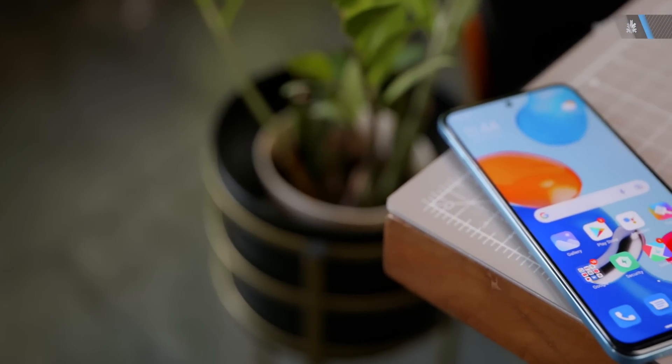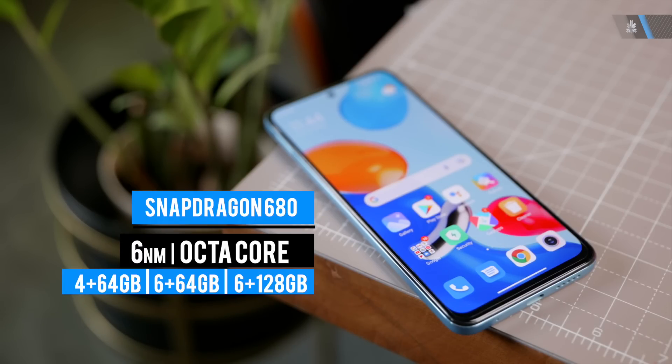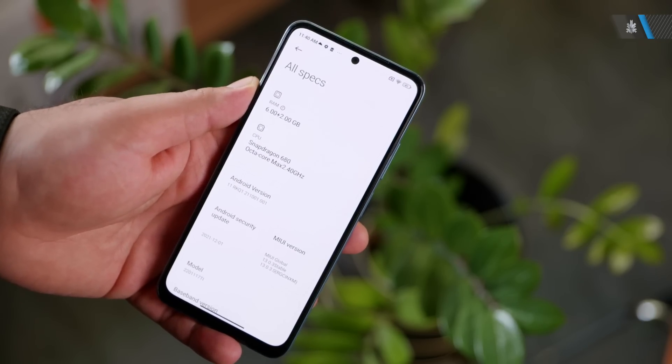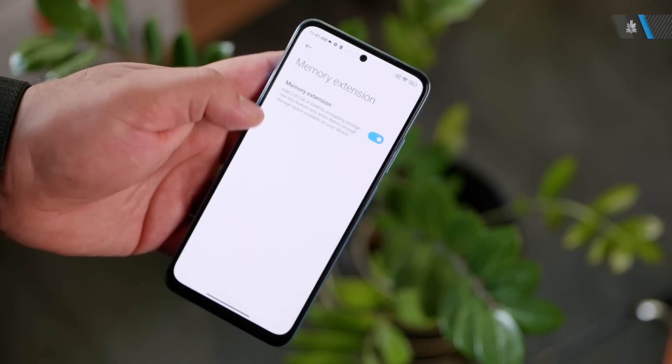Coming back to the device — this phone runs on the Qualcomm Snapdragon 680 chipset, which is a 6 nanometer process and has an octa-core CPU along with the Adreno 610 GPU. You get two RAM options — 4 GB or 6 GB — and two storage options — 64 GB or 128 GB, with the 128 GB only available with 6 GB of RAM. You also have the ability to extend the RAM using the virtual RAM booster up to 8 GB.